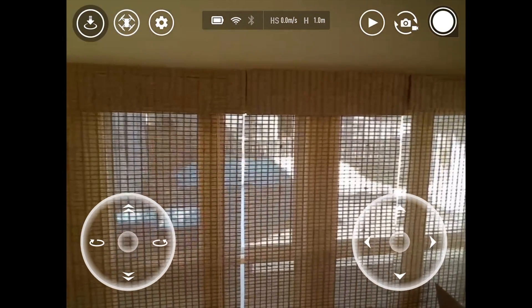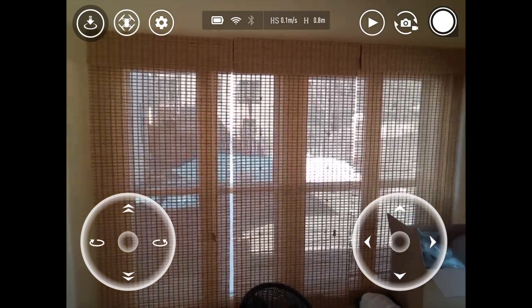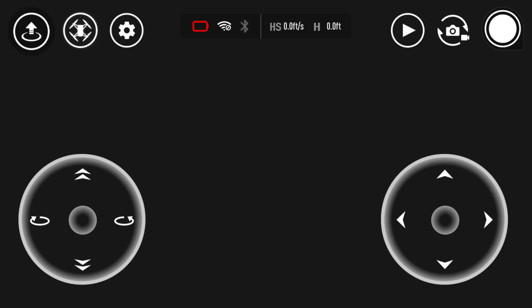Controlling the Telo is pretty straightforward. By default, your left thumb controls the altitude and rotation, while the right thumb flies the drone forward, back, left, and right. On the top, you have the button to take off, flight modes, and settings. In the middle, you have the status section with the battery level, Wi-Fi and Bluetooth signal, horizontal speed, and your height. Then on the right, you have your photo and video library, photo and video selector, and your shutter button.